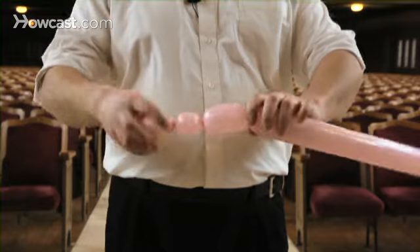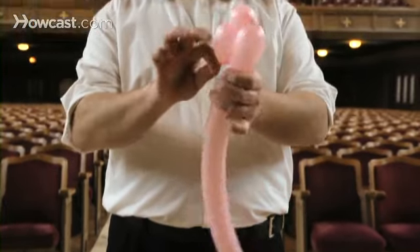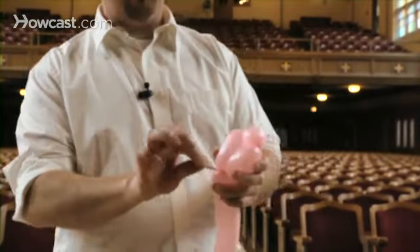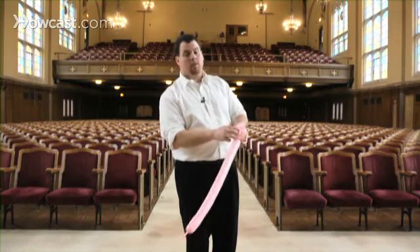Now, with the first bubble you made and the last one, you're going to bring it down here, take it to the nozzle, being sure to twist it right around, keeping it in place. Just to make sure it stays in place, we'll take the nozzle and bring it in between these bubbles to make sure that they don't come apart.